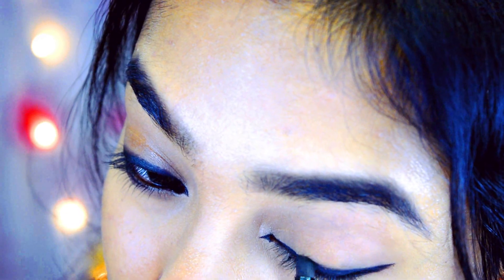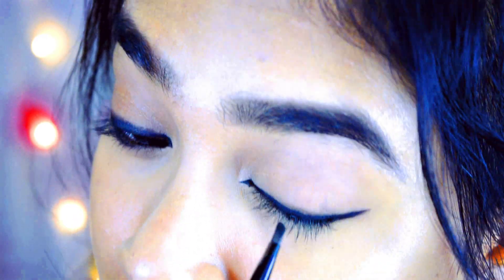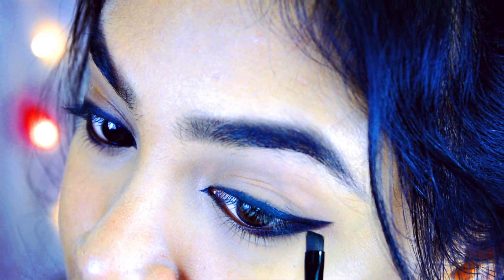Now I'll take a little black eyeshadow with my eyeliner, because Priya Prakash's eyeliner was a little smudged, so I'll smudge it a little too. Now for the lips — you can apply any lipstick. She was wearing a brownish lipstick, but I personally like a pinkish nude color, so I applied a pinkish nude lipstick. You can also apply mauve, pink, or even red — it will all look very good.